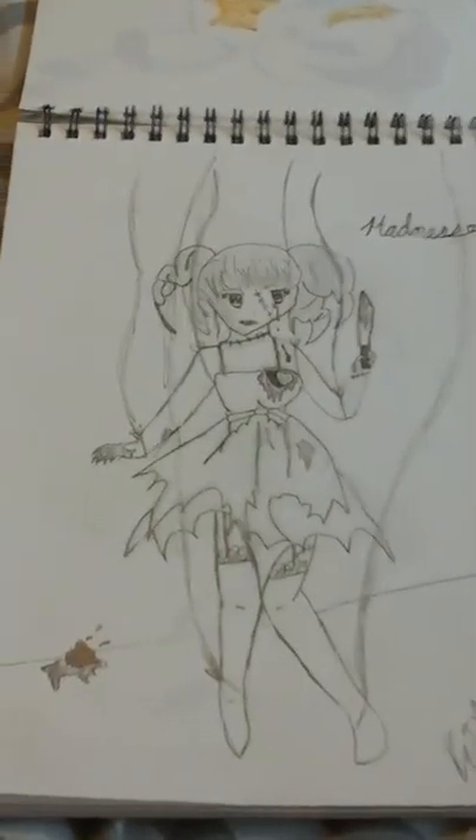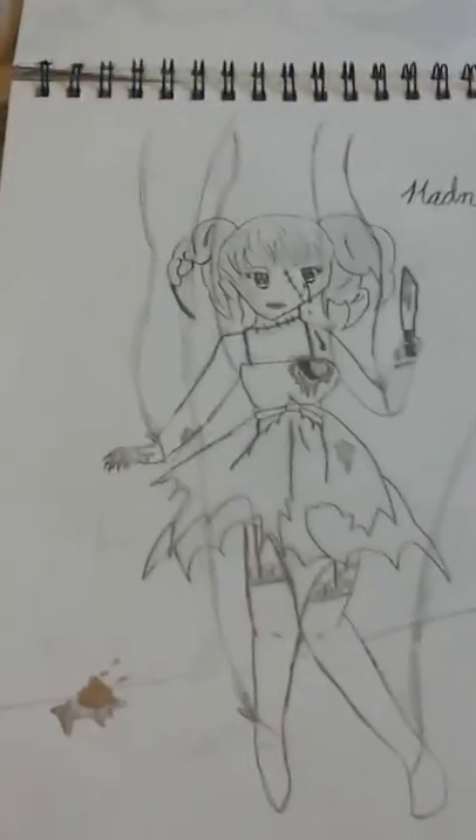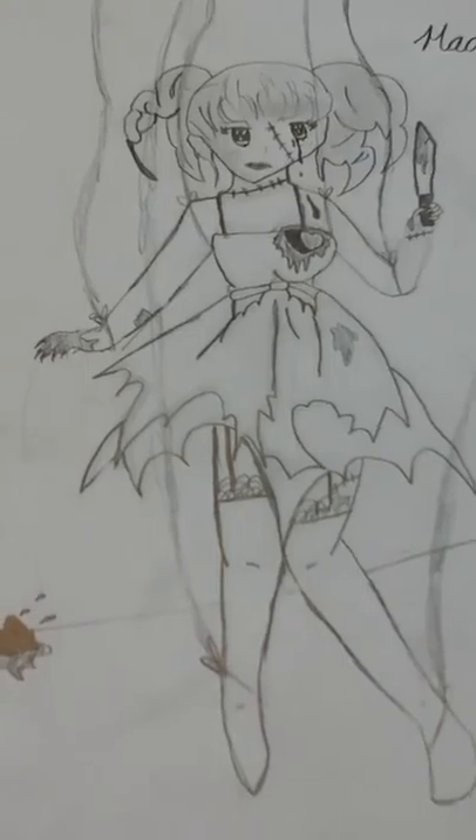This one I drew today — it's a doll. I draw a lot of morbid things, so don't blame me. I think she's very pretty though; I love creepy dolls. It just says 'Madness' and has my signature on the bottom.